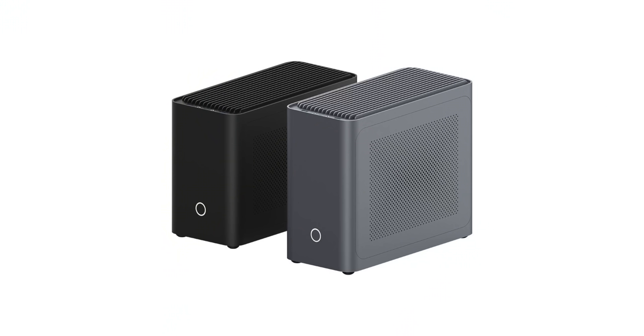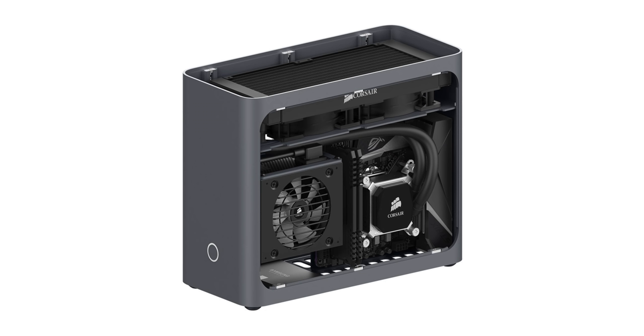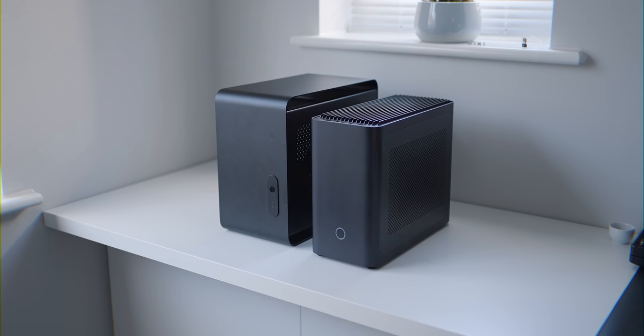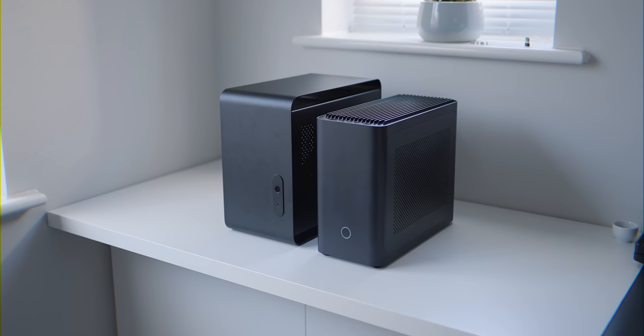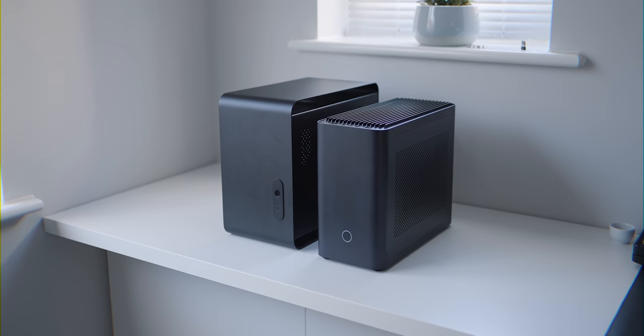The design: there are two versions of this case — one for air cooling and one for water cooling. The difference between the two is height; the water cooling version is taller so you can put the radiator and fans in the top. The water cooled version is the one I have here. You can actually see how small it is compared to my previous build, which was the Streecom DA2, and the DA2 was already a small case, so seeing it side by side with the ZX1 is impressive.